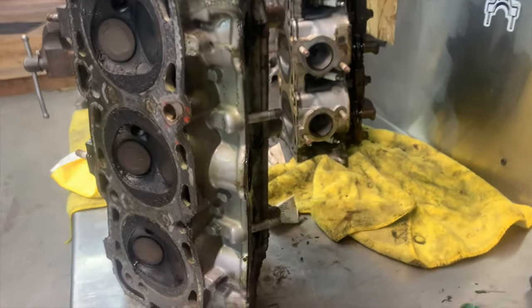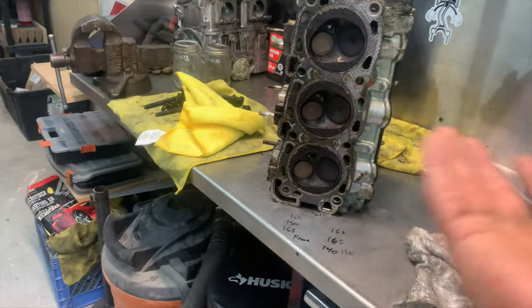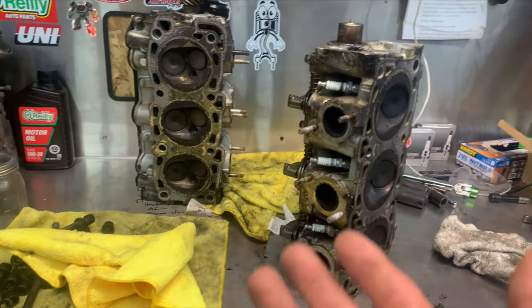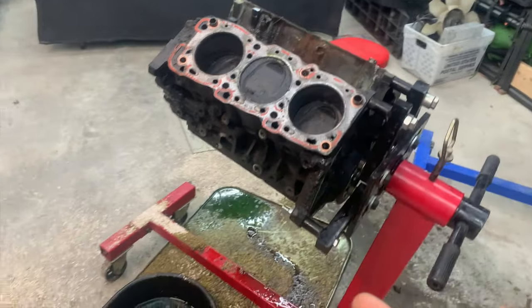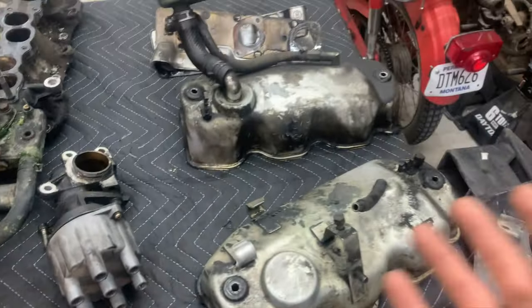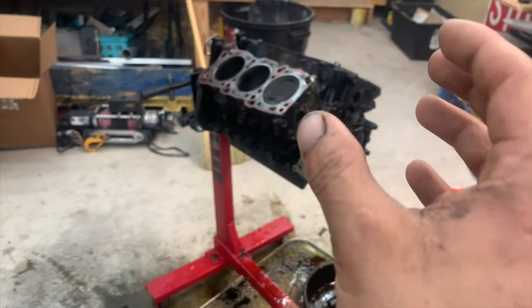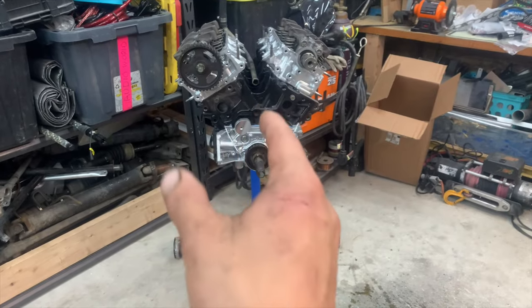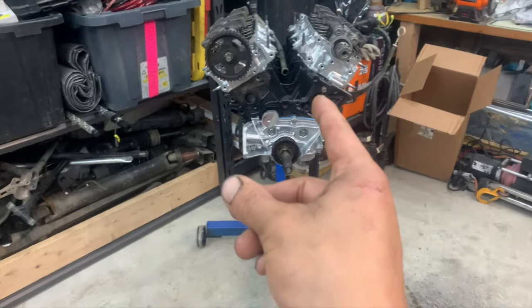Theoretically, if you pulled the crank or camshaft out, retimed everything, and put it back together, this would run. I kind of forgot these are non-interference motors - I'm so used to other motors where the pistons hit the valves and everything gets messed up. But here we are. All the parts are laid out, labeled, and I've got the parts that need replacing figured out. I'm going to get everything cleaned up and then we're going to start assembling. The new motor actually looks smaller than the old one now that the old one is stripped all the way down to just the block.